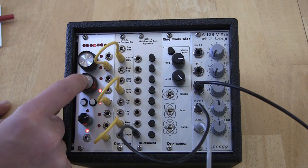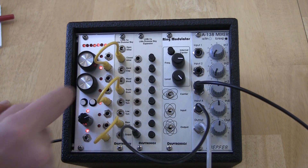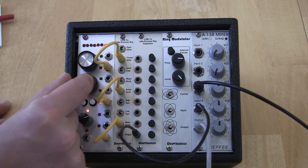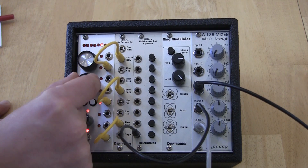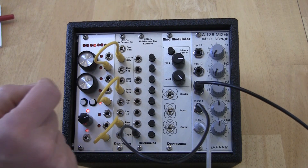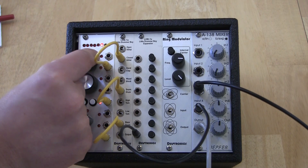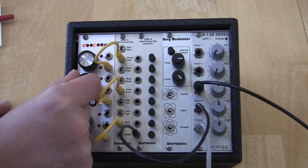Switch back to the snare and press the mode button. That puts us in a more traditional step sequencer mode, where I can turn specific steps on and off. I get a blinking cursor that is moved with this knob. Pressing the knob toggles the step on or off, and I can always switch back to the algorithmic mode and change the shift and complexity.